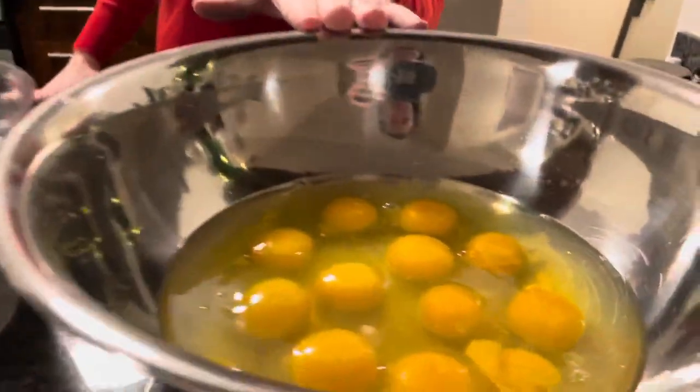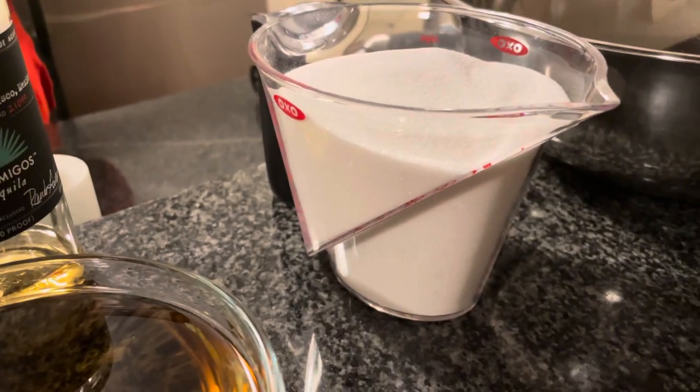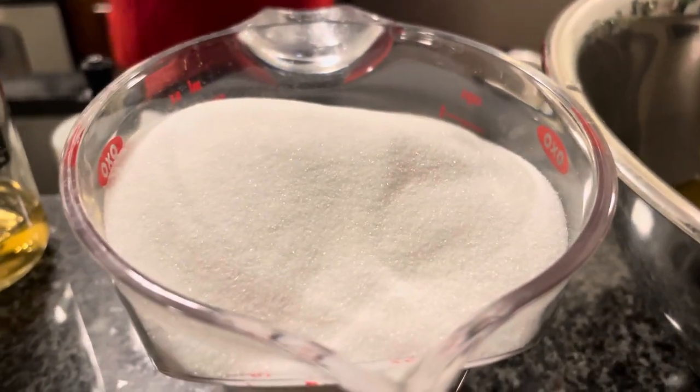First of all, 12 eggs — crack those into a large bowl. Then you need 18 ounces by volume, or 450 grams by weight, of super fine sugar, also known as baker's sugar, also known as caster sugar. Any of those would be fine. Don't use regular granulated sugar, do not use powdered sugar. You want this very fine sugar because it's going to dissolve better into the eggs.